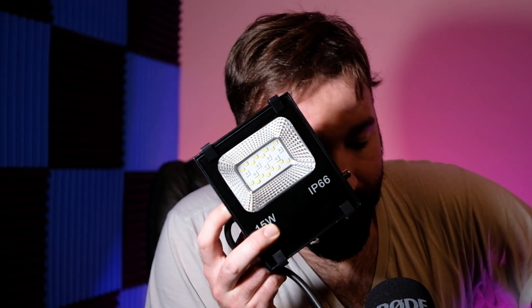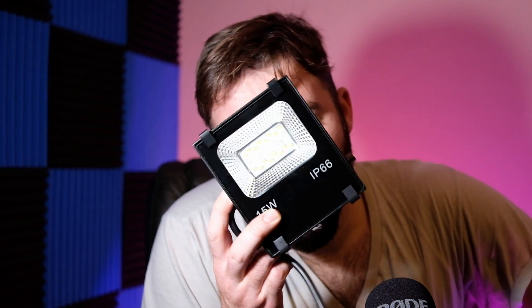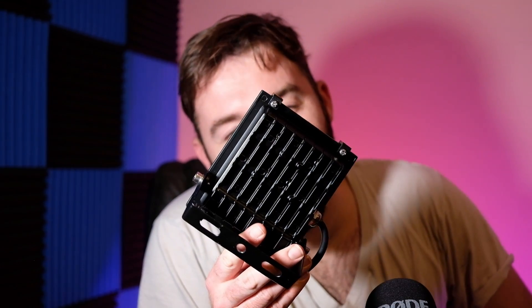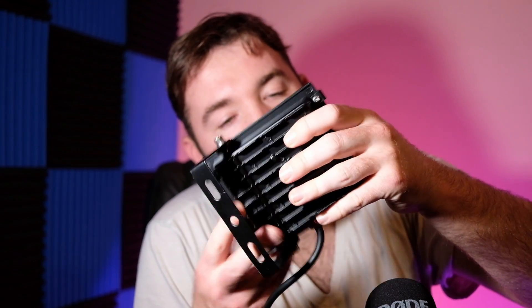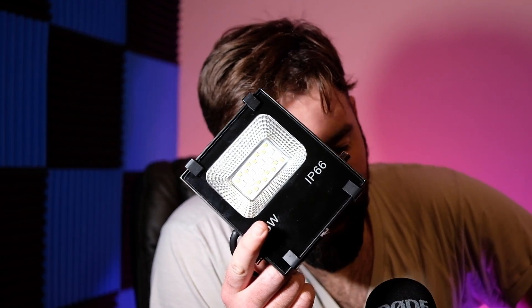I'd like to film this on my phone but I can't really switch them on the app while I'm filming on my phone, so here's what it looks like. Another cool thing about these is they didn't even get hot — I just unplugged this and grabbed it, didn't need any kind of handle or anything because there's no heat at all, and I've had these on for probably 30 minutes to an hour.